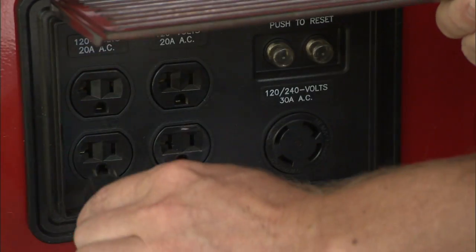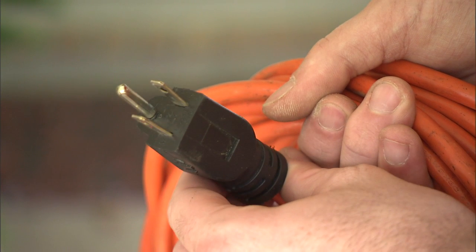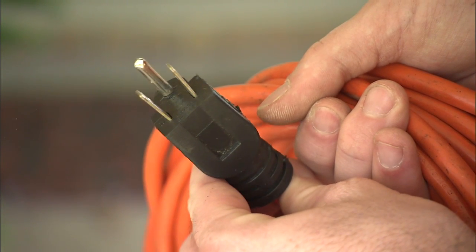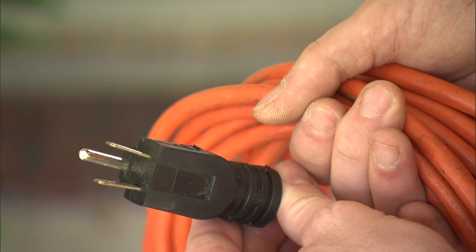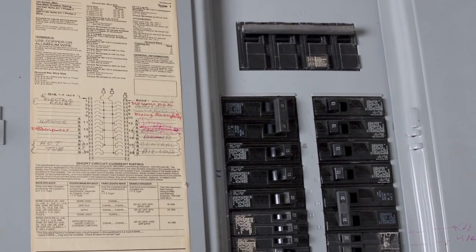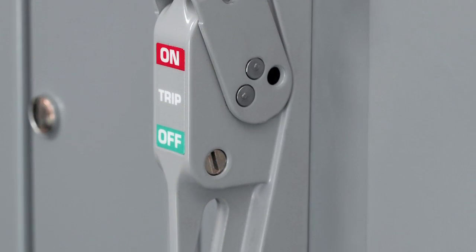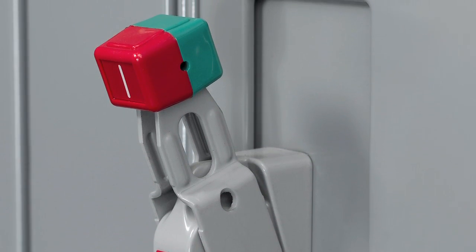Instead, plug appliances directly into the generator using heavy-duty, three-pronged outdoor-class extension cords rated at least equal to the sum of the connected appliance loads. If you must connect the generator to the house wiring, you should first have a transfer switch installed by a licensed electrician in accordance with local electrical codes.